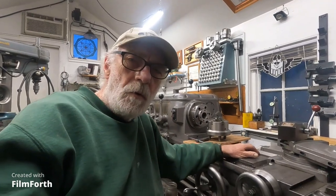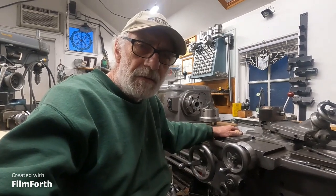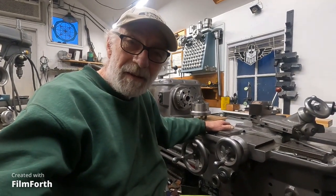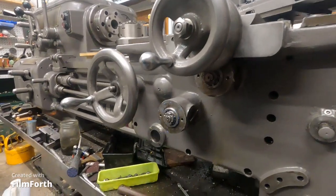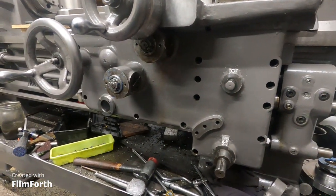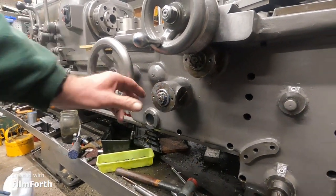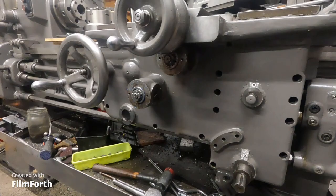I knew a guy a long time ago that had one of these, and he had the same problem. He got a hold of the OEM, which I think is Vite Industries - I think they're the Axelson OEM. It cost him a thousand bucks, but I'm hoping I can fix it. It's something to do with a clutch gear or something. I got all the screws out of this; it didn't take very long. I got to take these nuts off the clutches, and then this whole front should just pop off.